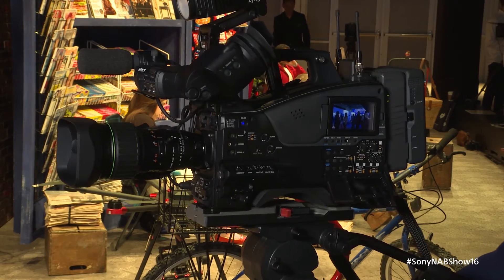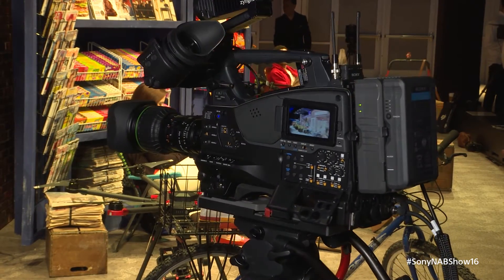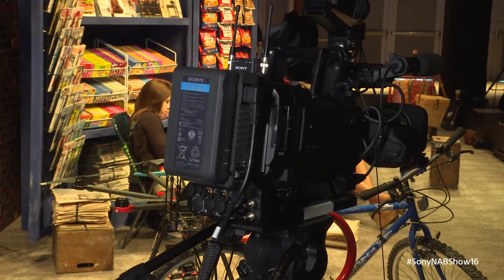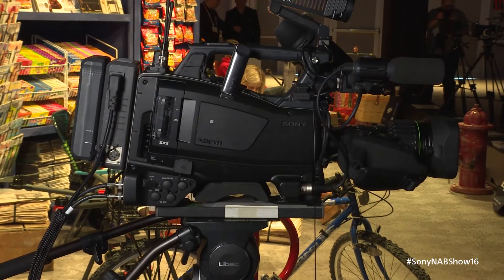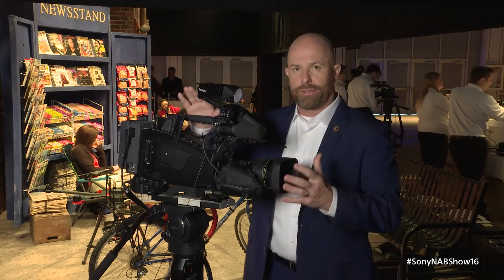The X400 has raised a lot of eyebrows because in terms of bang for buck for an ENG and EFP camera, this is about as good as it gets. Now it doesn't have high frame rate like our X500, which is our 2/3rd inch CCD flagship in the lineup. It doesn't have the ability to do ProRes or DNX recording, but virtually everything else that you would need in a camera is built into the X400.